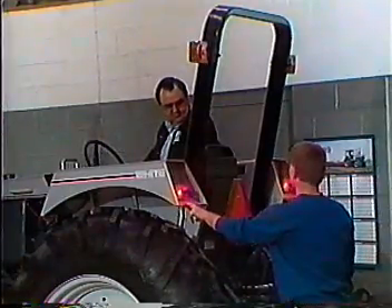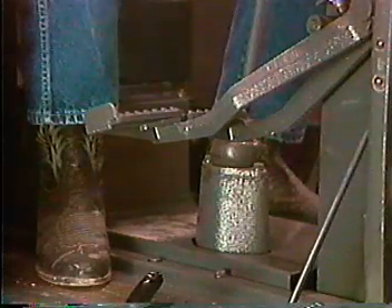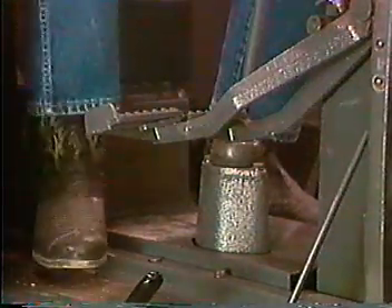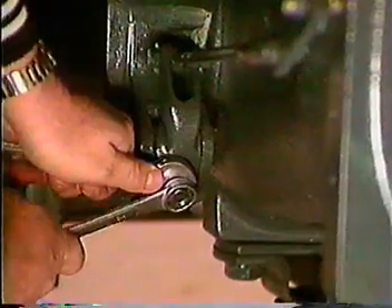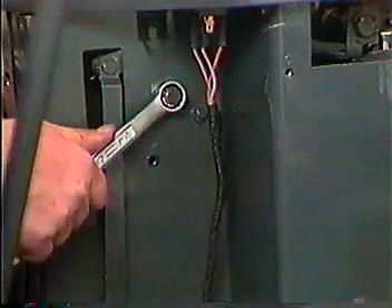Inspect the lighting systems to be certain all are in working order, and refer to the operator's manual for each level of lighting and optional systems. Check brake pedal travel — depress the brake pedals. There should be three and a half inches of pedal travel before resistance is felt, and both pedals should meet resistance at the same point. Minor brake adjustment is accomplished by adjusting the rod and nut at the brake lever. Refer to the operations manual for final brake adjustment procedure. Check throttle resistance, and if adjustment is needed, lever tension is changed here.